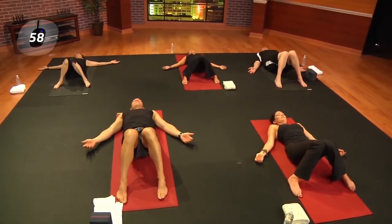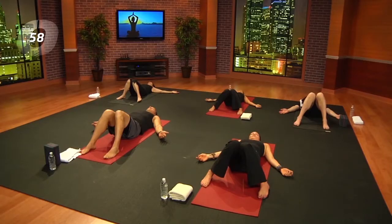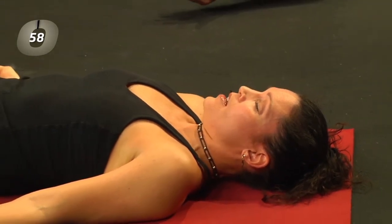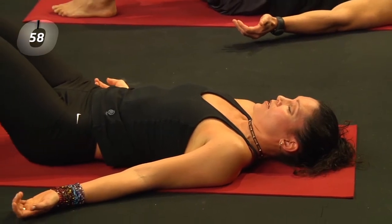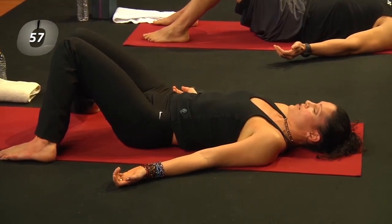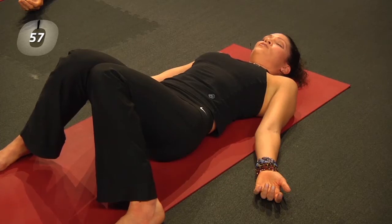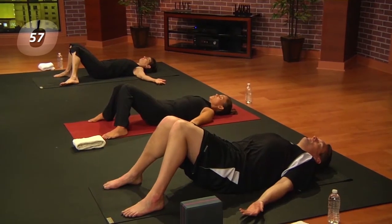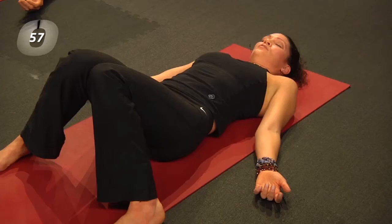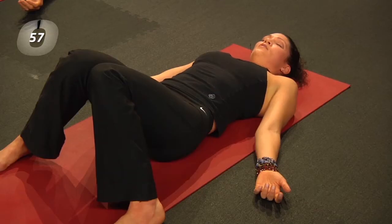One thing I love about yoga is that we can strengthen the body physically, strengthen the body emotionally by staying with postures that might be challenging, and begin to connect with the breath. As you begin here, feel your lower back resting in the earth, feel your shoulders, feel your arms. Laying on a hard surface gives you the support of the sturdiness beneath you, as opposed to a couch or cushions that still require the muscles to be engaged. So really let that relaxation begin in the body.